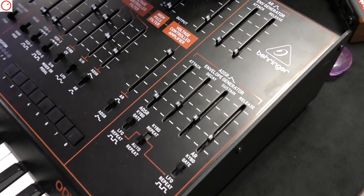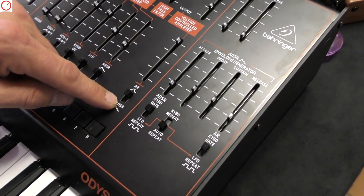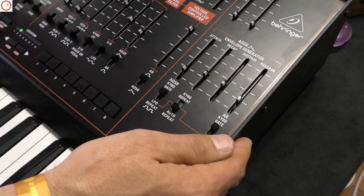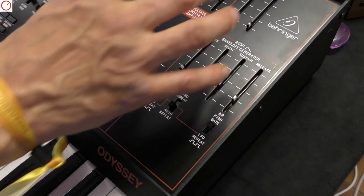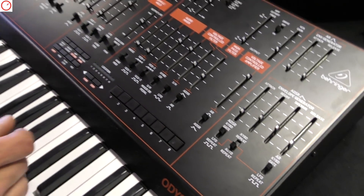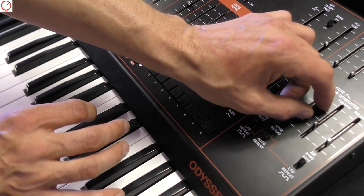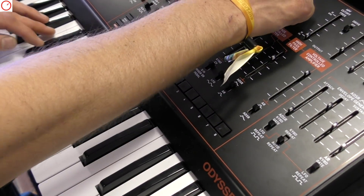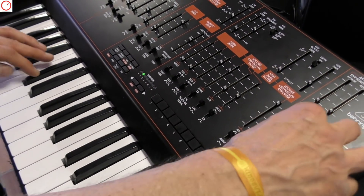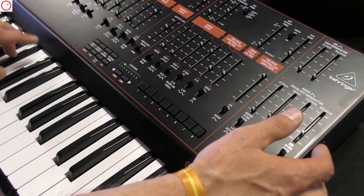Looking further, we have the envelopes — an AR envelope and an ADSR. It's actually nice: you can switch, for example, what the sources are. If you want the complex envelope for pitch modulation of the filter envelope, you can just switch the amp to the simpler AR envelope, which we've done here. And we engage the filter envelope to see how that sounds. They are lightning fast, the envelopes — very nice thump to it.